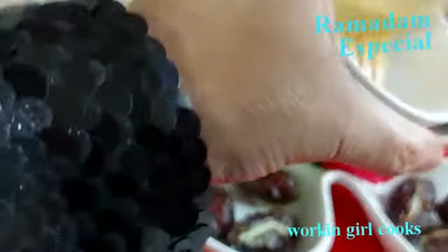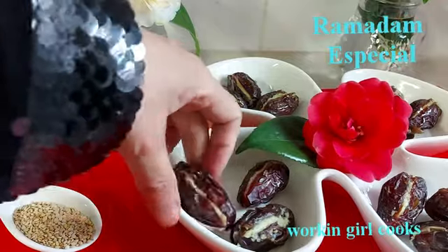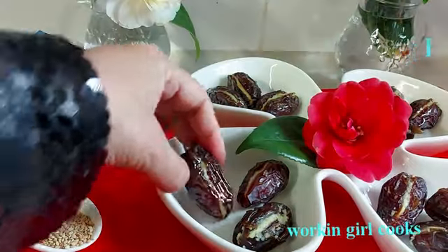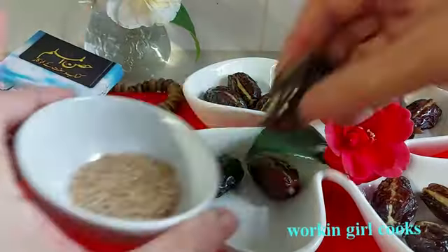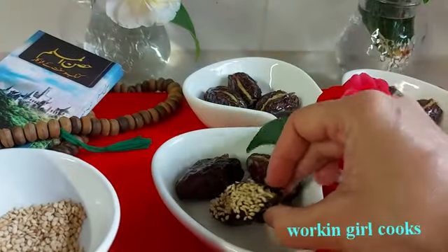At this point I will do a light honey coating on the dates. Now finally it's time to add sesame seeds on the dates. Let's start.